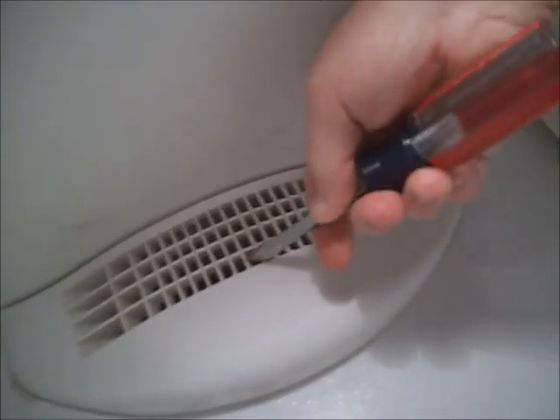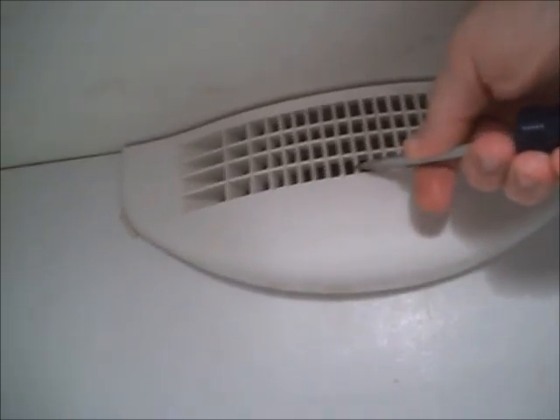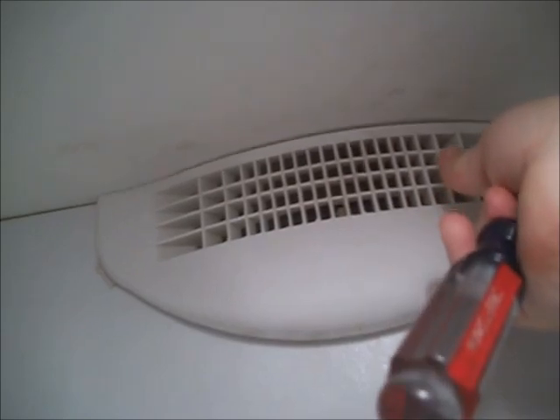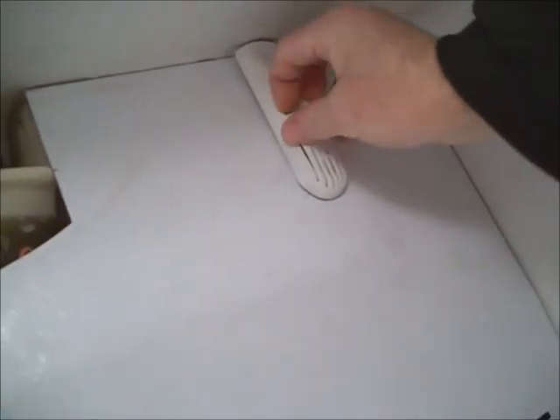I've already removed the ice maker — three screws in it, plug-in through the back panel. The water tube lifts up on the center; there's a plastic hook that holds it. You can take your basket out if you want, and then there's a hook on it — pop it loose.